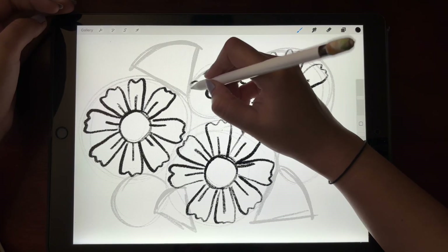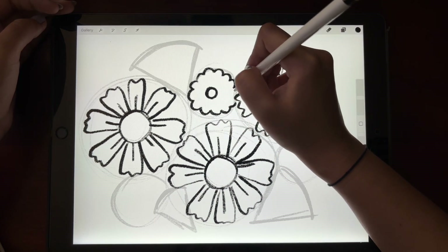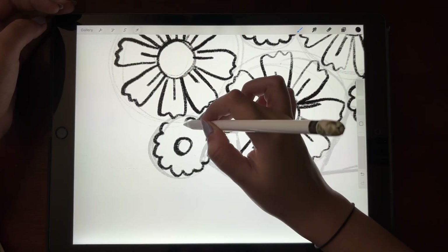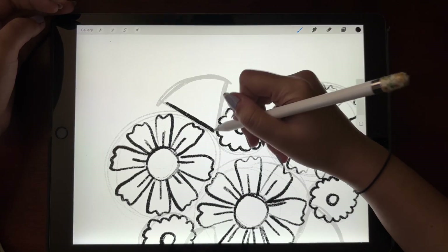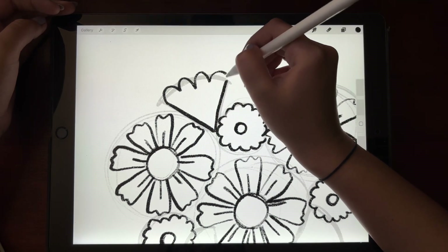For the second flower I am making scallop-like shapes around a small circle in the center. And finally for the third flower I'll be making tulips, connecting a V-like shape with four scallop lines.